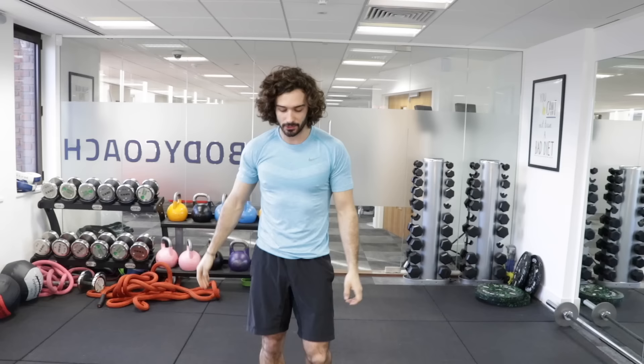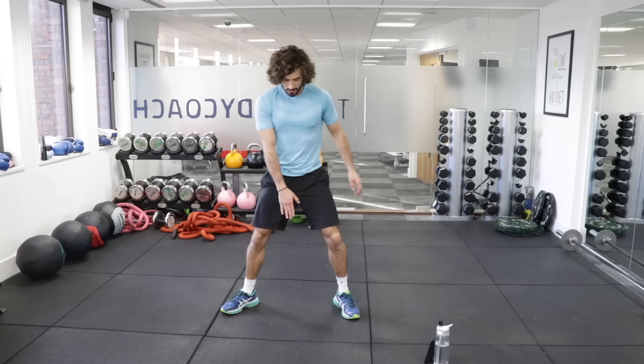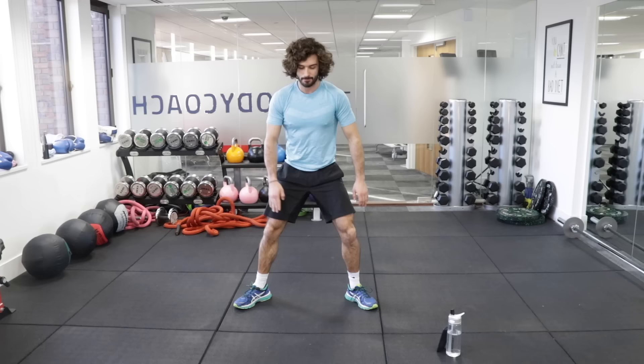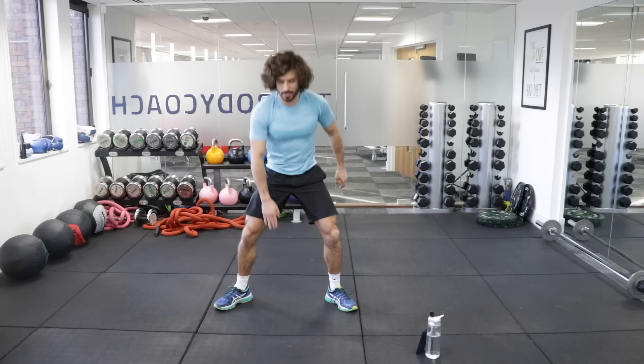We're now going to do ground touches. Basically, touch the ground on the spot — nice straight back, wide legs, bend those knees until your fingertips touch the ground, and then up. If you can't get that low, it's fine. Your aim is to one day get down and touch those fingertips onto the floor. Bend the legs, imagine you're sitting into a chair. Your weight stays in your heels, not your toes. Nice and slow just to get you started.